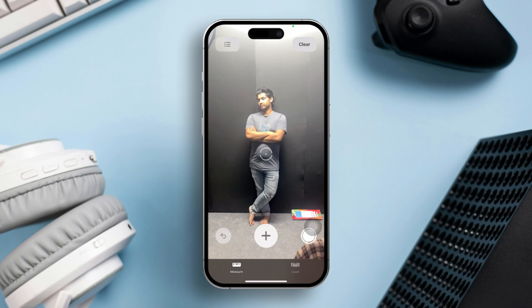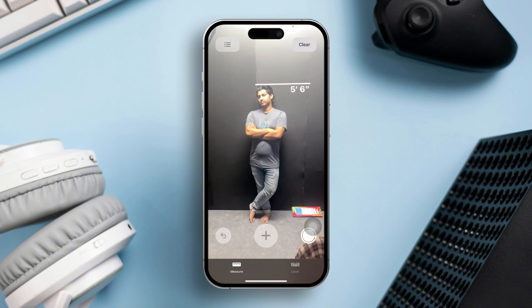Align the iPhone's camera. Point the camera at the person, making sure their entire body is visible on the screen from head to toe. The app will automatically detect the person and a line will appear above their head, showing the measurement.